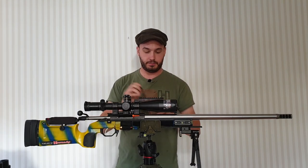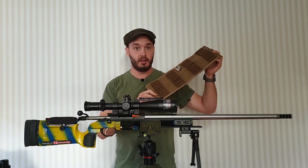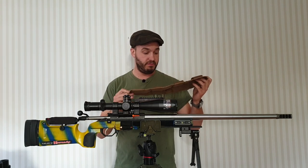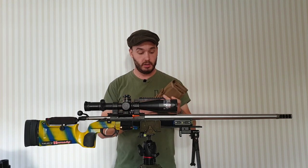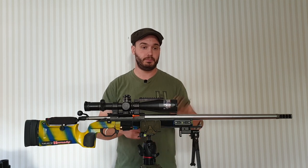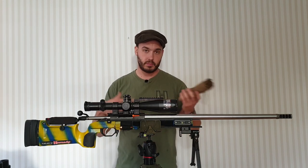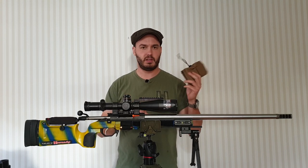Ammo pouches — I got these when I shot the match in Montana, and ended up getting a bunch more. They're very nice. AEM Precision, about 40 rounds in each. It's very nice — if you see you're going to shoot an 80-round match, you bring two of them. You can stack them up; I think I have six of these or something.